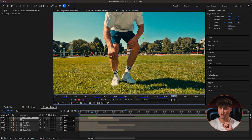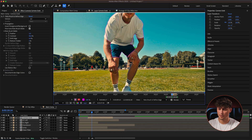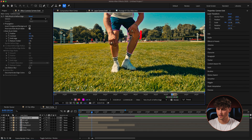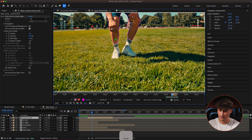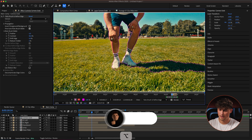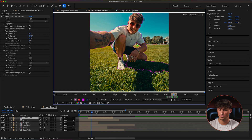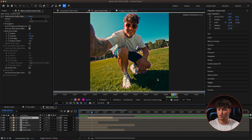We choose the Rotobrush tool again and draw the selection around me quick and dirty — in the purpose of this tutorial I'm going to go through this really quickly so I don't waste your time. The shadow needs to be rotoscoped as well. I make the selection, press spacebar, and this one tracks really well. We could do more refinement on the shadow, but it's looking good.